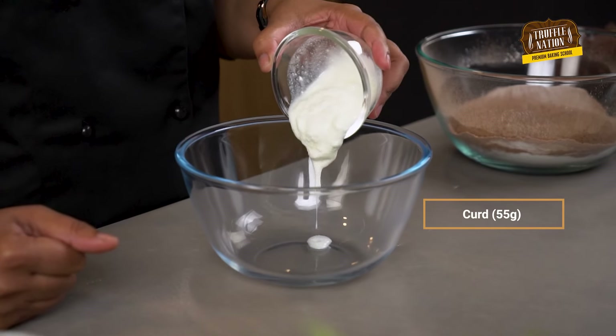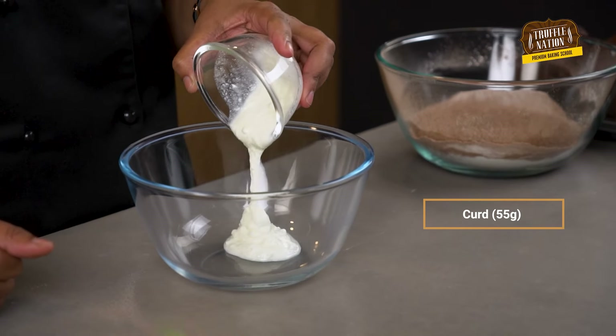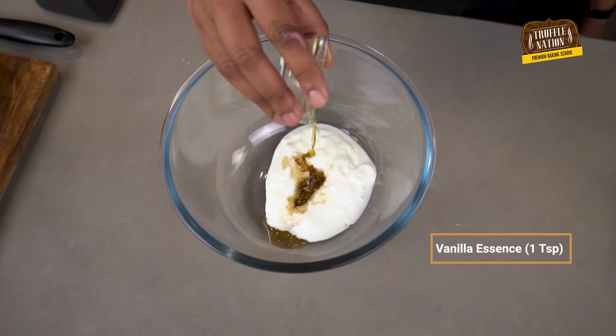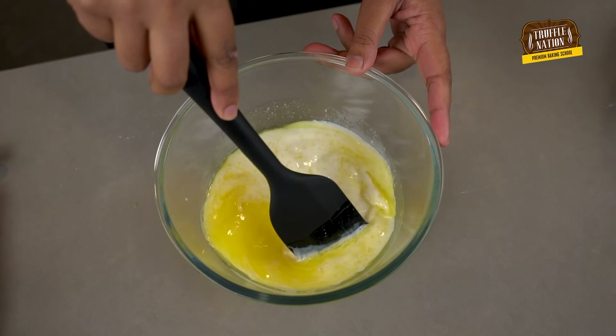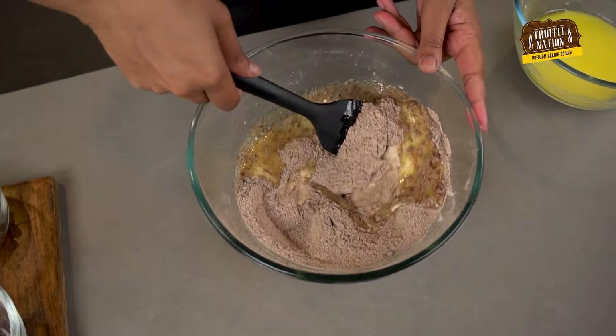And in this bowl, we'll add in all the liquid ingredients: curd, vanilla essence, melted butter, and buttermilk. We'll mix the liquid ingredients into the dry ingredients until we get a smooth batter.